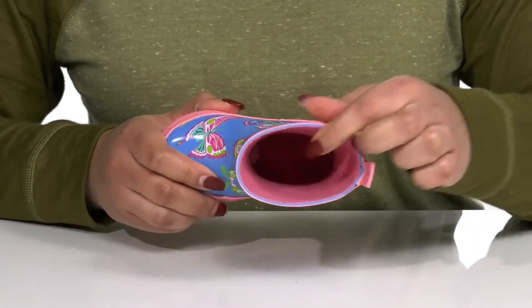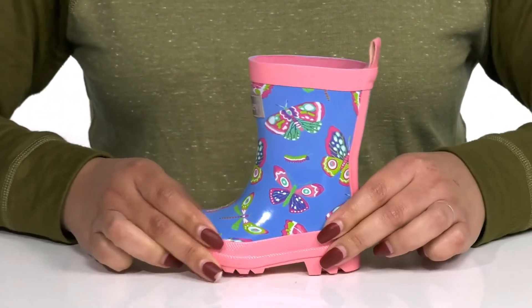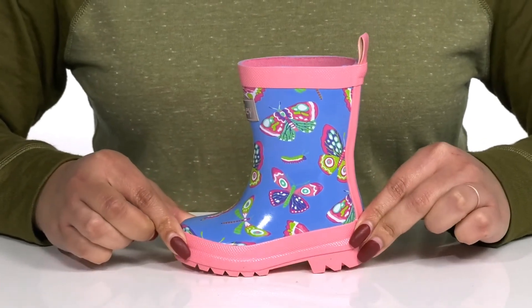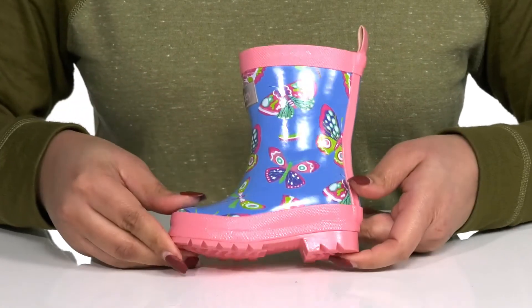Inside, there is a man-made lining with a removable footbed that is cushioned for comfort. The midsole adds contrast with lots of flexibility, making it great for all-day wear. And it's all on top of a durable rubber outsole that is textured to give them the best grip.